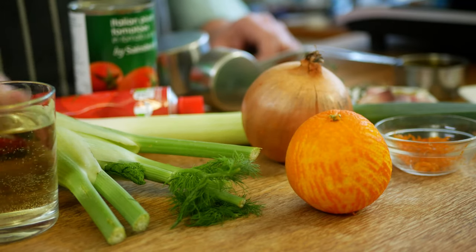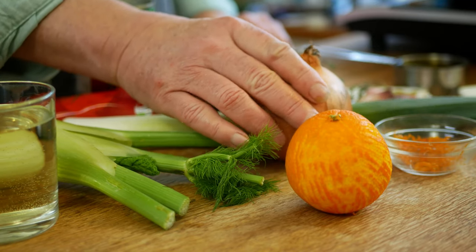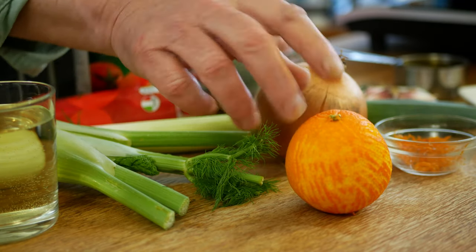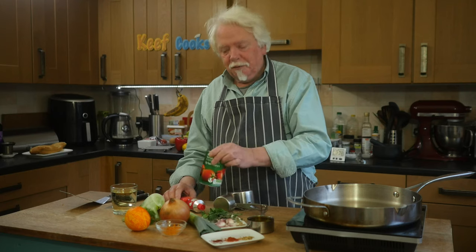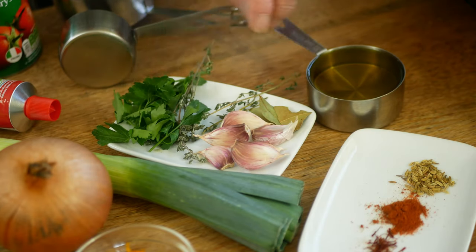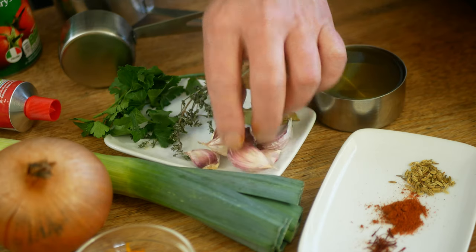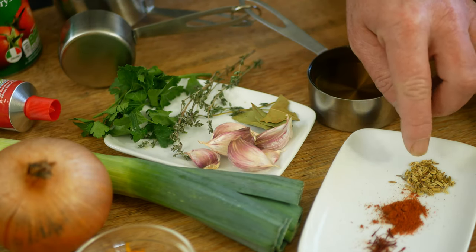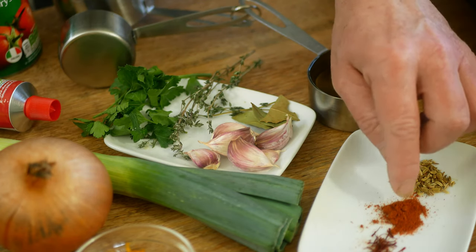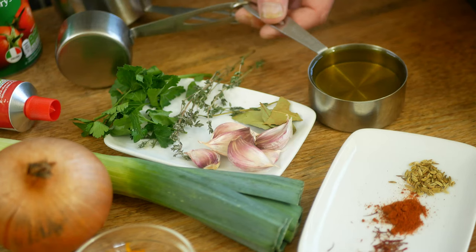Ingredients for my stock: I've got a glass of white wine, a bulb of fennel - I'm going to keep the frilly bits for garnish later on - a medium large-ish onion, a leek, and the zest of half an orange. I've also got a can of plum tomatoes, a couple of tablespoons of tomato puree, a small bunch of flat leaf parsley, a few sprigs of thyme, the equivalent of two bay leaves, five or six cloves of garlic, a half teaspoon of fennel seeds, half teaspoon of cayenne pepper, and about £3,000 worth of saffron threads if you're in England. And a half cup of extra virgin olive oil.